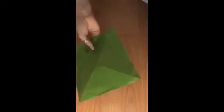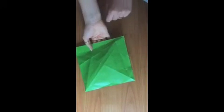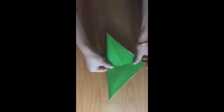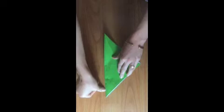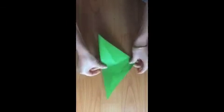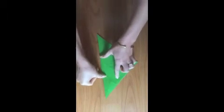Now to begin the leaves, take your big square and if it's two different colors on either side, make the side you don't want to see facing upwards. Now you've got to fold your paper in half to make a big triangle. This will give us a line in the center that we're going to use. Make it as exact as you can, but if it's not you can always go back and fix it. There we go — a line down the middle.